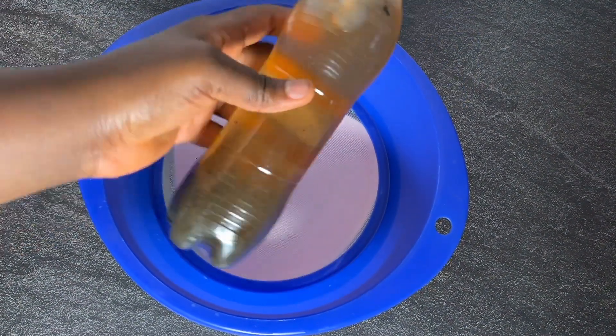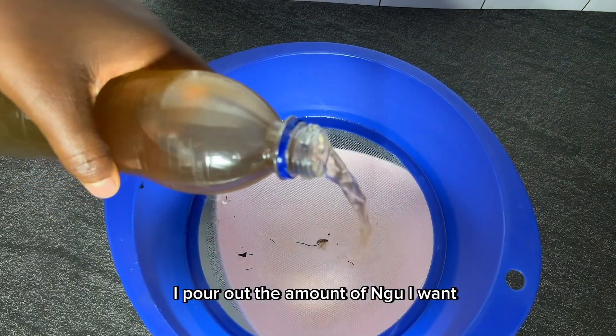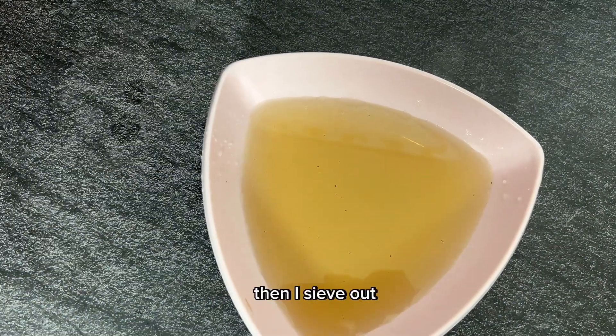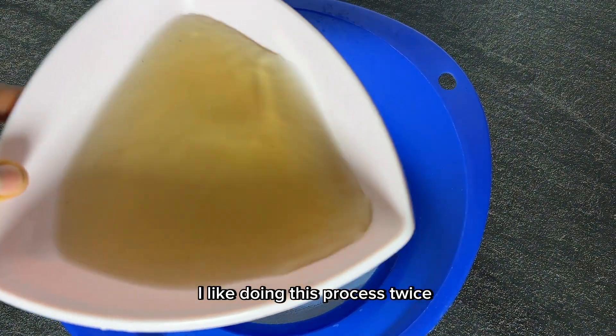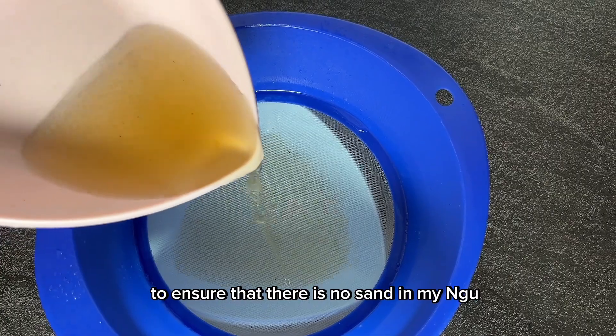Using a little sieve and a plate, I pour out the amount of unguo I want, then sieve it out. I like doing this process twice to ensure that there is no sand in my ukwa.